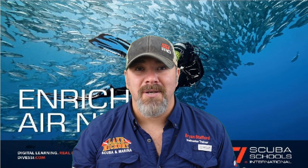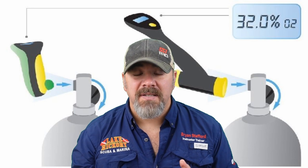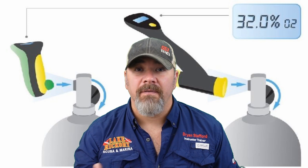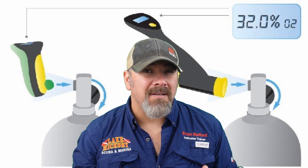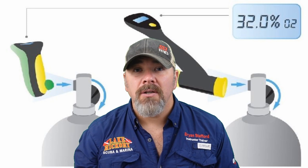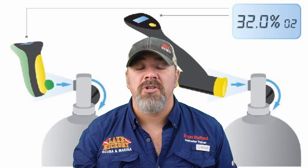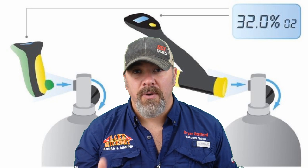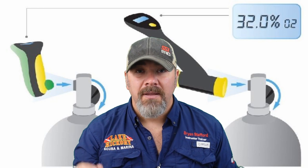Starting out with chapter three, we're going to talk about analyzing your cylinder and the gas inside it. This is typically done at the gas blending stage — whenever the fill operator fills your cylinder with nitrox, they analyze it and mark the cylinder to make sure the right blend is in there. However, you need to be verifying behind that fill operator yourself. You'll learn to use a gas analyzer, which has an O2 sensor that calculates how much O2 is in the blend. You let a little bit of air out to analyze the O2 partial pressure in the cylinder.